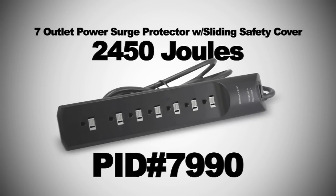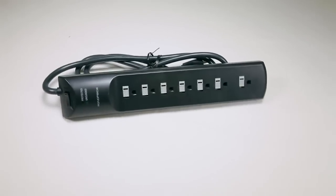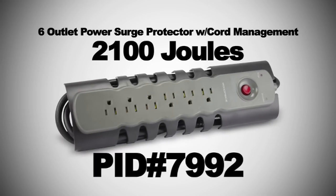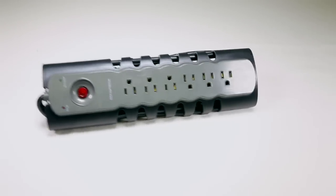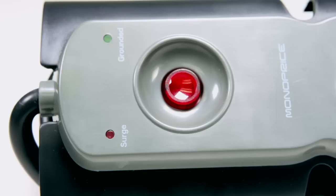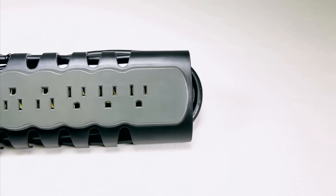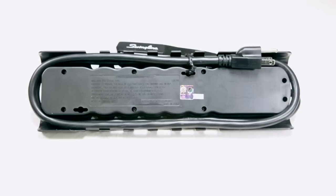You also have the 7-outlet power surge protector with sliding safety covers — 2,450 joules, PID 7990. Here you can see all 7 outlets with the sliding covers. We also have the 6-outlet surge protector with cord management, 2,100 joules, PID 7992. On the side it has space to coil up your wires and free up space. You'll also see the large power button with the surge protector light and a grounded light, with a sleek design and all power cords neatly tucked away via the cable management.